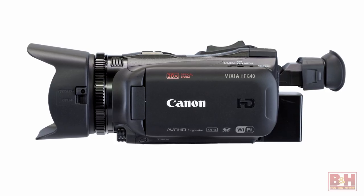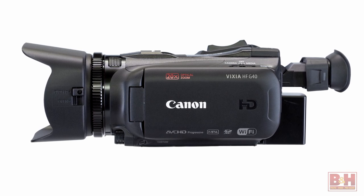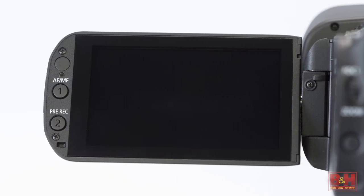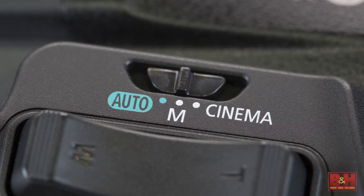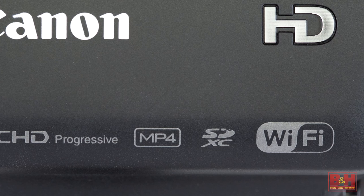As Canon's top-of-the-line consumer camcorder, the G40 features 1080p recording up to 60 frames per second, a 3.5-inch OLED screen, dual SD card recording, full manual control, 2x–1200x fast motion, and Wi-Fi connectivity.